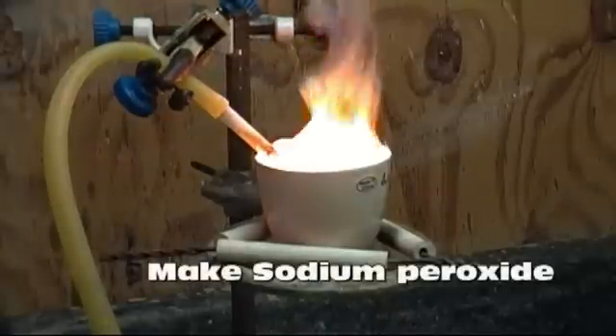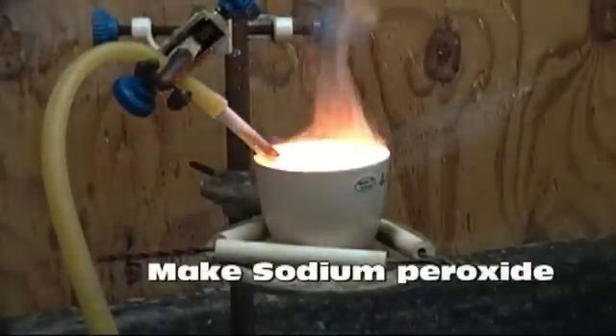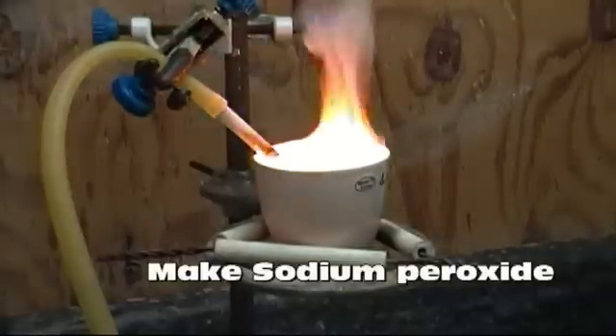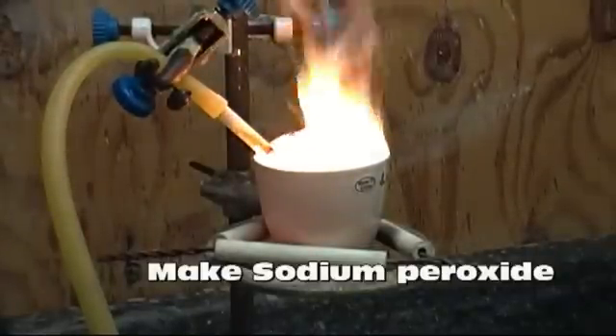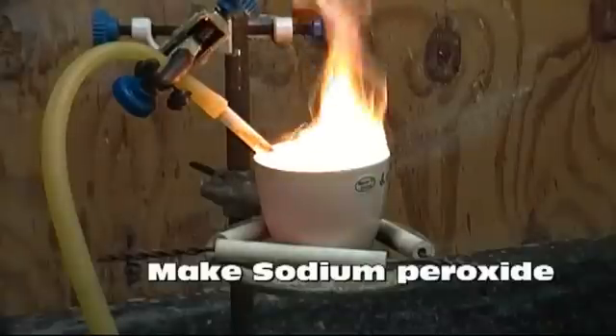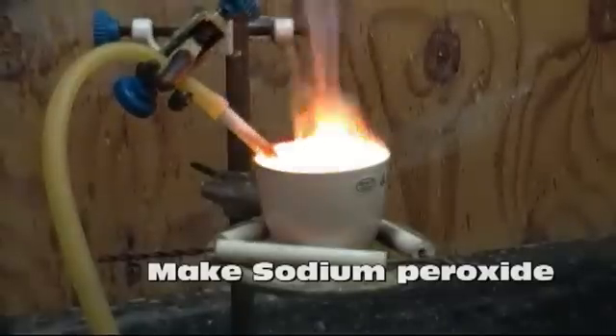Hello again everyone. In this video, I'll be making sodium peroxide for use in an upcoming video. This reaction can be extremely hazardous. Sodium metal is itself dangerous, and molten sputtering sodium metal is extremely dangerous. This experiment should only be performed by a trained chemist.